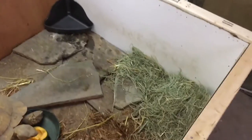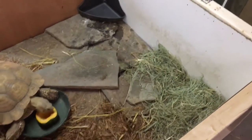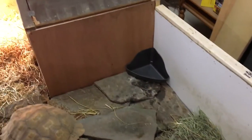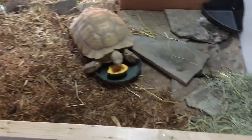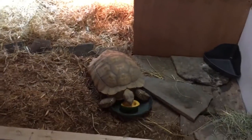He's eating acorn squash right now. Some stone to help keep his nails trimmed down. There's his water bowl, and then this corner has the dry grasses that he eats on a regular basis — most of his diet is dry grasses. Recycled a lot of materials but it turned out pretty good. Doubled his space to move around in and so far he's been enjoying it. Thanks for watching.